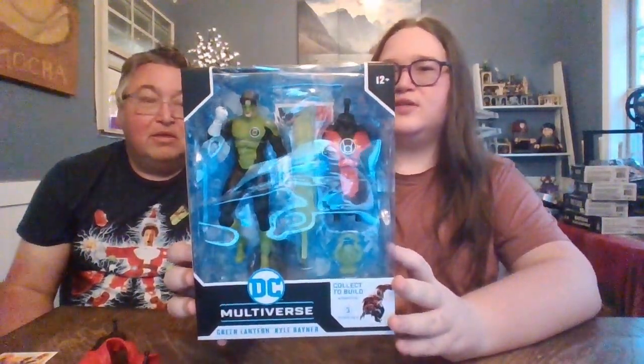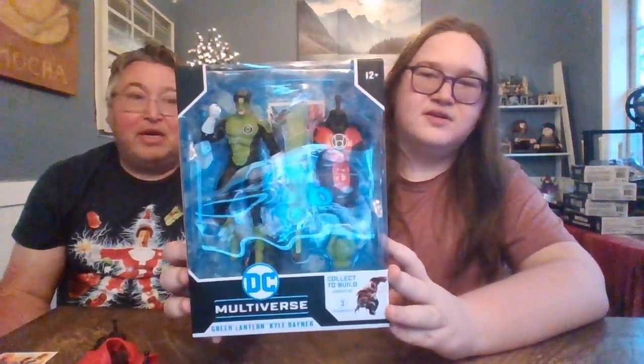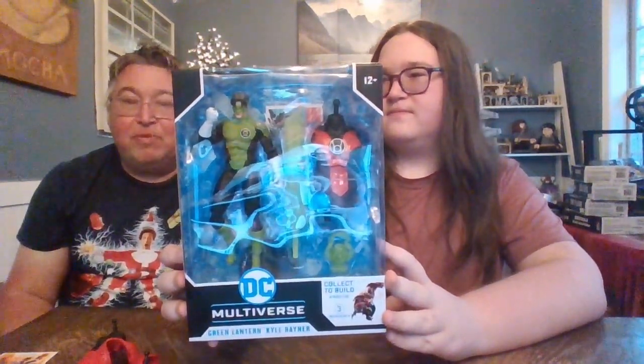Absolutely! From the Darkest Night — it's actually the Blackest Night on Earth Atrocitus series. I keep saying Darkest Night too. But yeah, this is the wave that you can build. I think we got used to the last one — something like Darkest Night. This is Blackest Night. Come on, give us a break here.